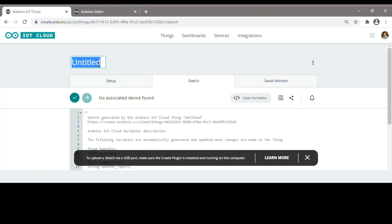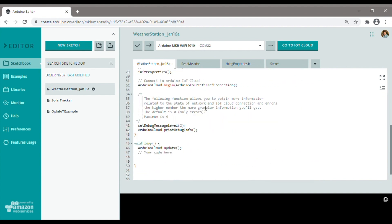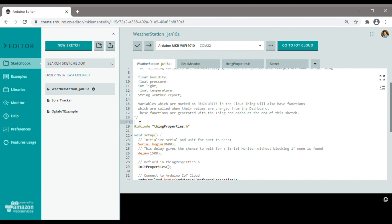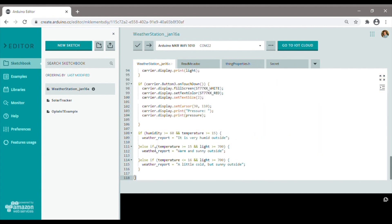Before we leave we just need to rename the thing so that our sketch is named appropriately. We've now got the web editor open and you'll see a basic sketch which looks similar to a typical Arduino sketch. The main difference is that the cloud connection code has been added to the setup function and the variables that we created earlier are already available to use. We're going to remove the main portion of the code and replace it with the personal weather station example code as a starting point.